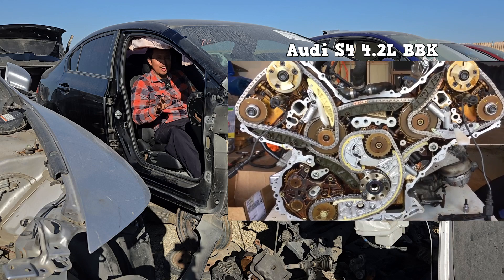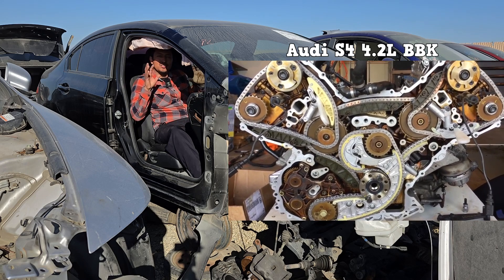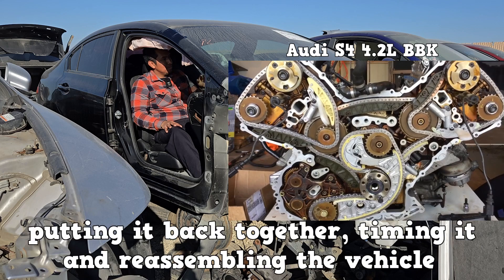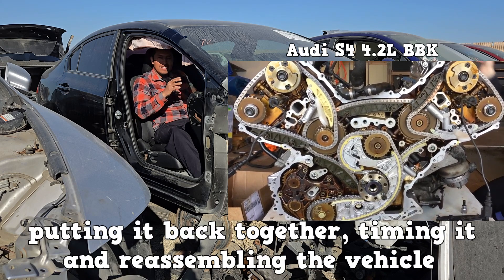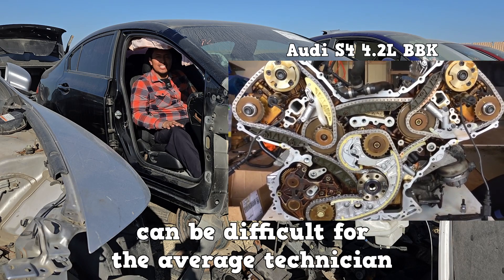Four chains on the back of the engine. This engine is truly a work of art. Putting it back together, timing it, and reassembling the vehicle can be difficult for the average technician.